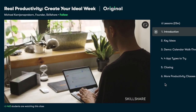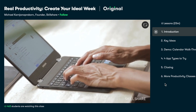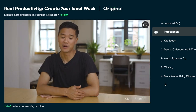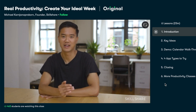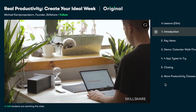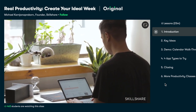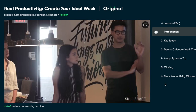The class I watched most recently is called Real Productivity: Create Your Ideal Week. Michael Karnjanapakoran, the CEO and co-founder of Skillshare, gives his rules for maximizing productivity, crafting an ideal work week, and building short-term systems for long-term success. As a more creative person, I sometimes struggle with scheduling my time effectively, so I found this class really helpful.